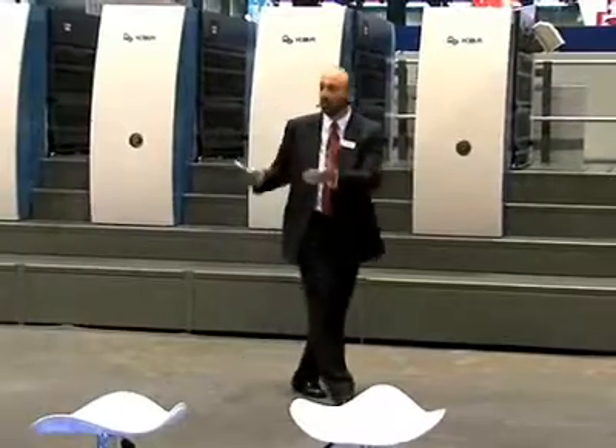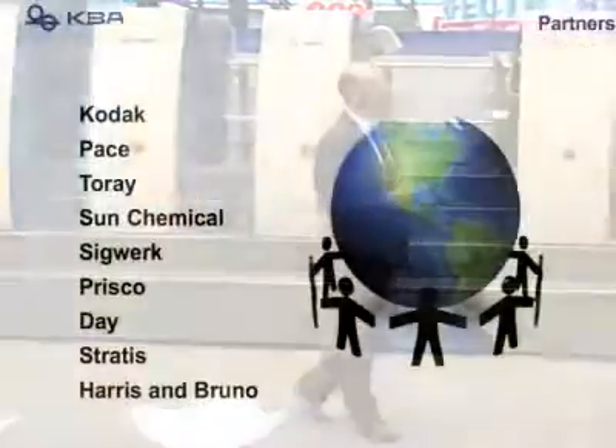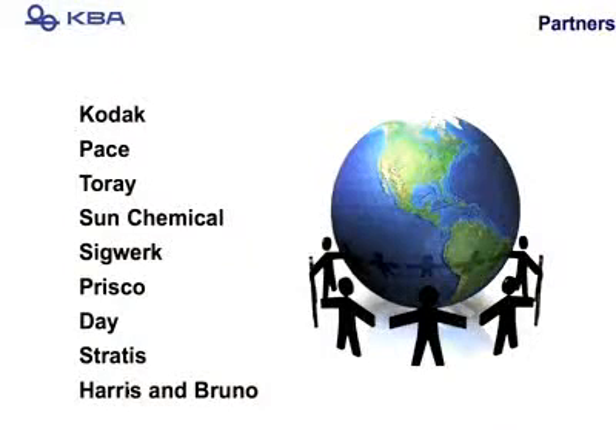Our success is due to our customers, but also to our friends and partners. I'd like to thank Kodak, Pace, Torre, Sun, Sigworks, Frisco, Day, Stratus, as well as Harrison Bruno.